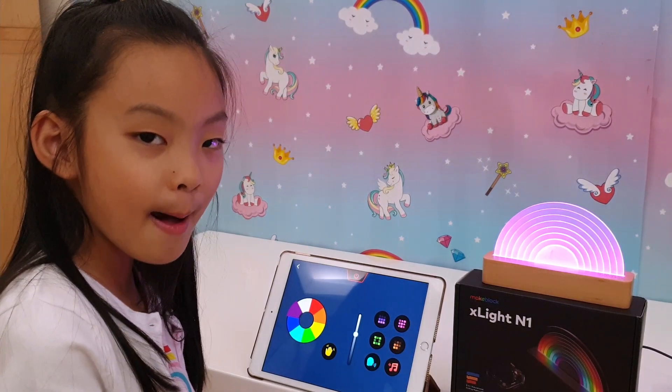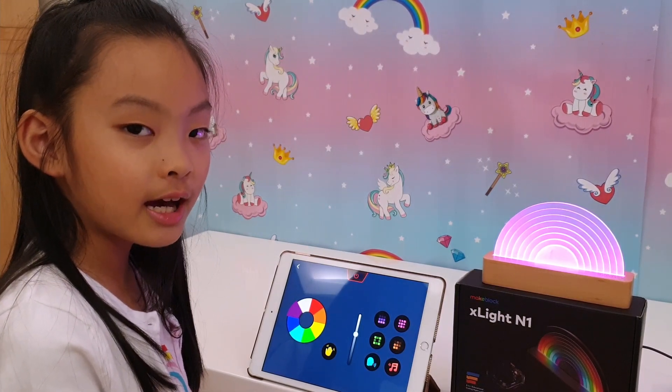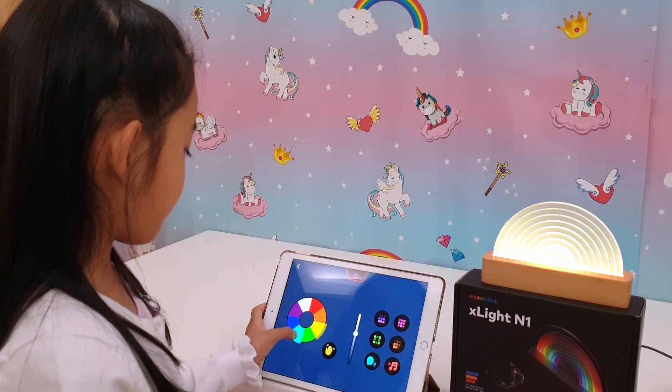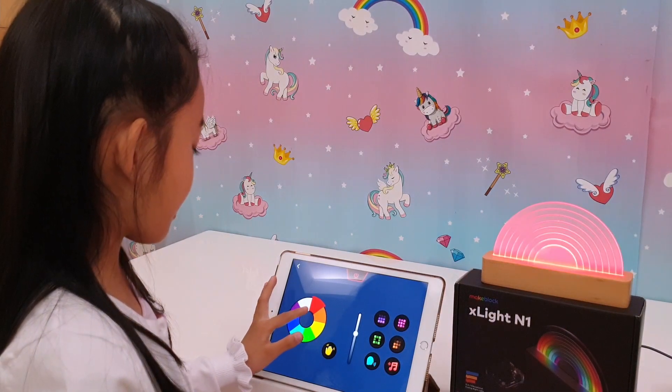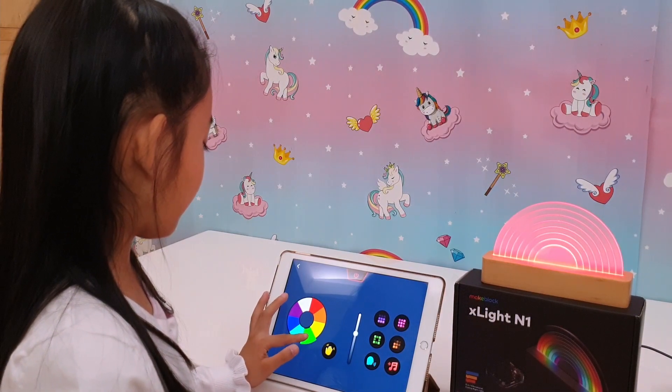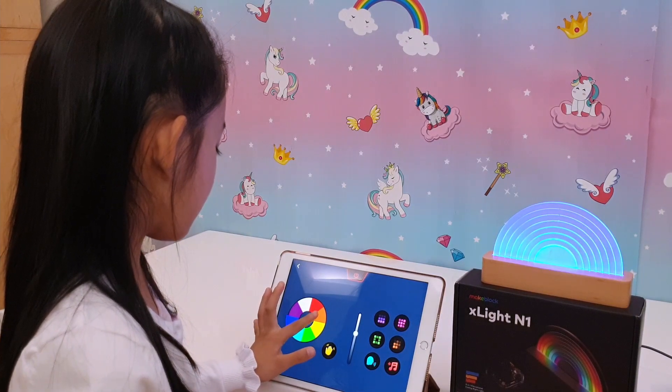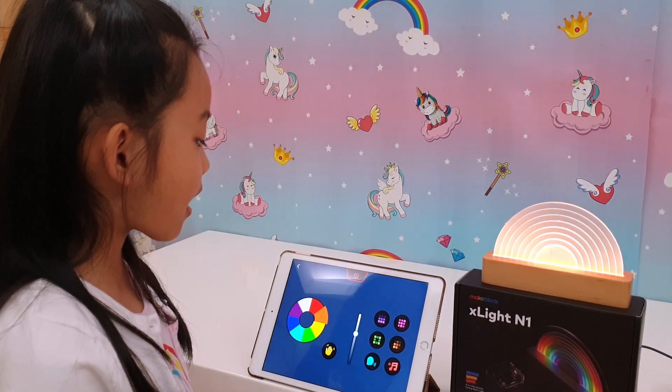It's sparkly purple! Let's try the other colours now. Yellow. Blue. Red. Green. Dark blue. And orange. What is this purple box?